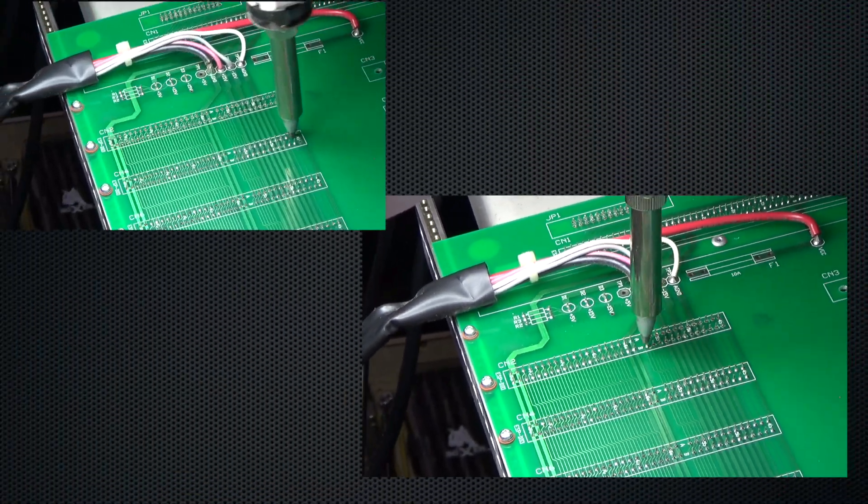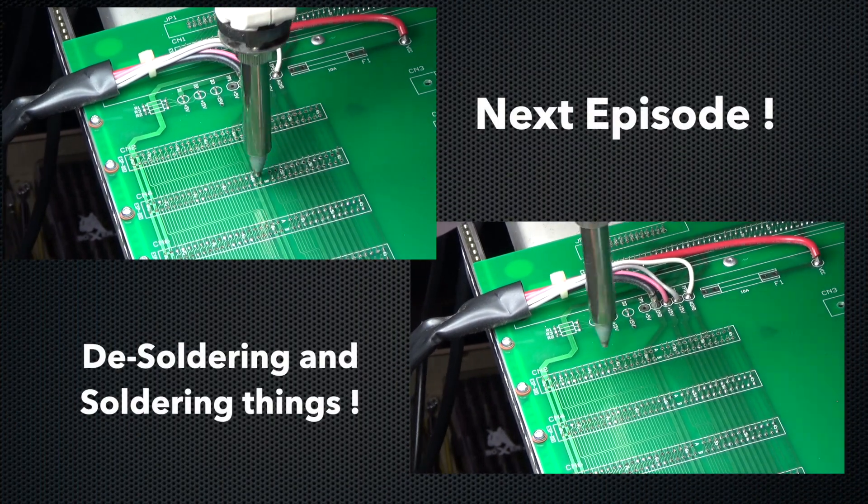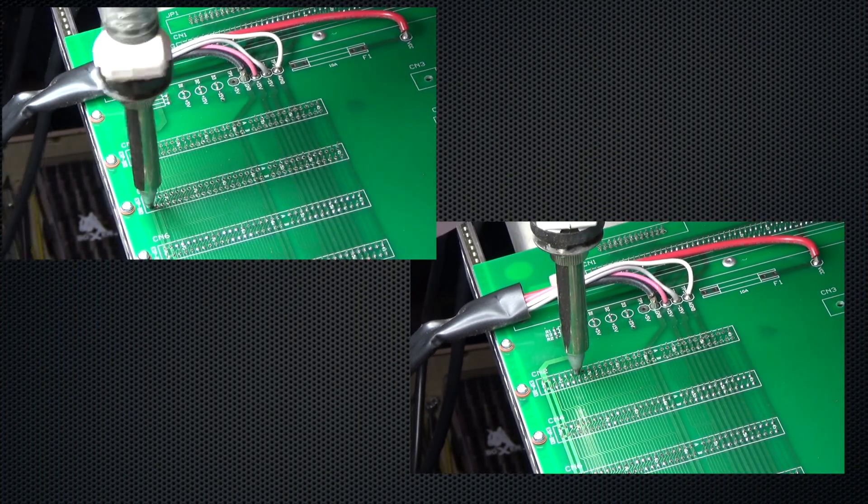Alright, ladies and gentlemen, that's all for this episode. On the next episode, I'll be actually soldering and desoldering connectors and getting the machine closer to being switched on. And we might even switch it on — who knows? Let's go see. Until the next time. Cheers.